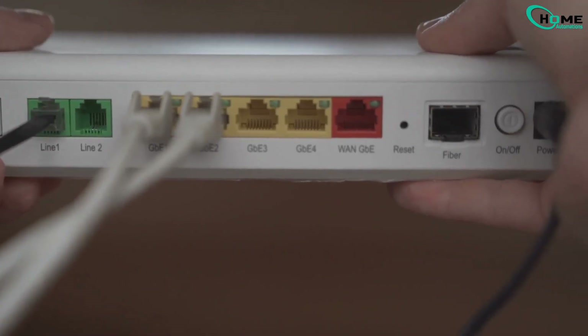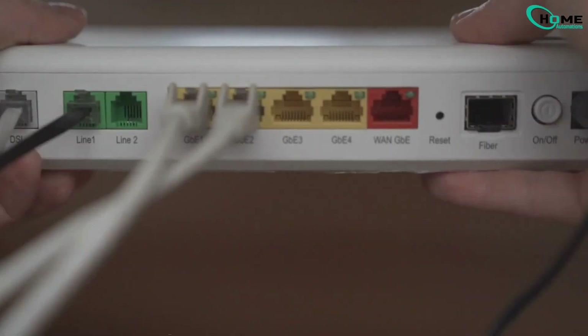Step 3: Restart your Wi-Fi router. Turn off your router, wait about 30 seconds, then turn it back on and let it fully boot up. Now both your router and SimpliSafe are refreshed.